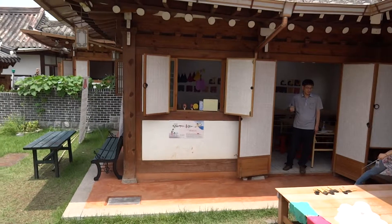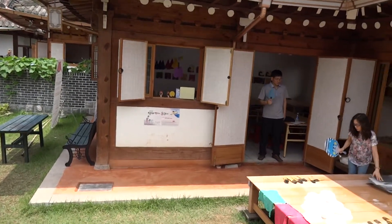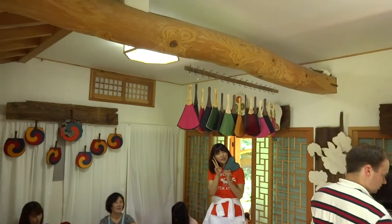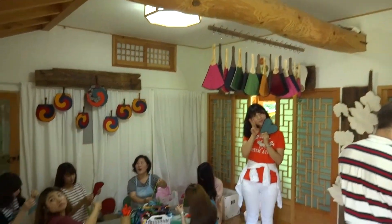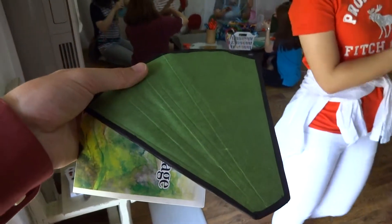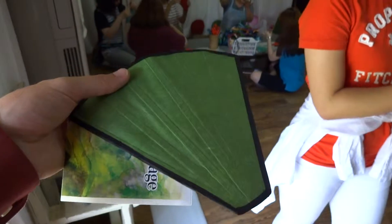Over here we are making fans. The finished product is up there at the top. We've been making them with paper, and right now I need to put a handle on.